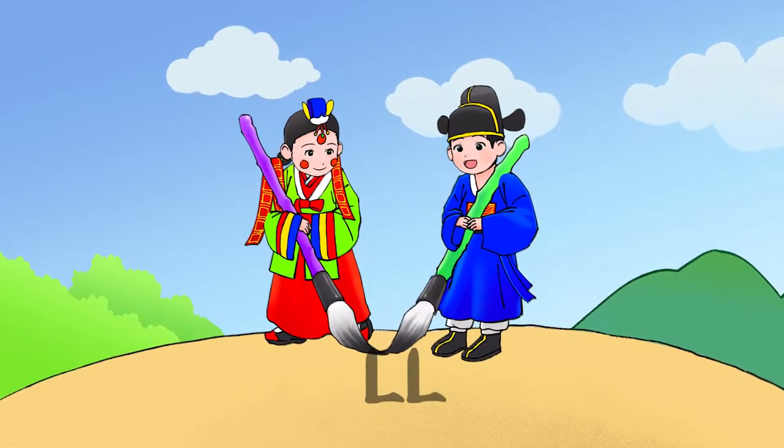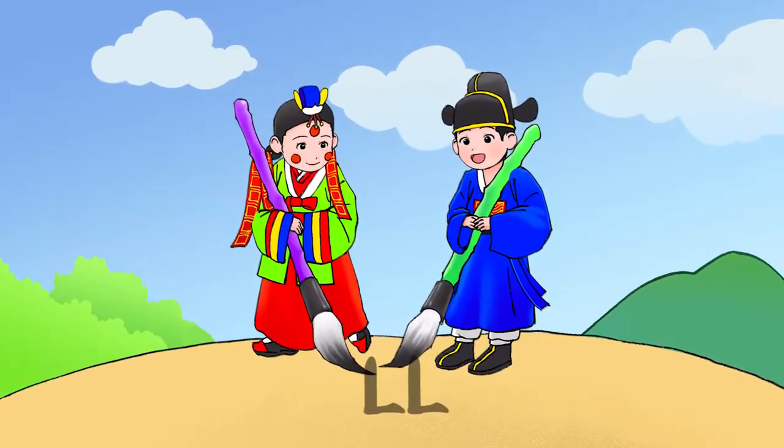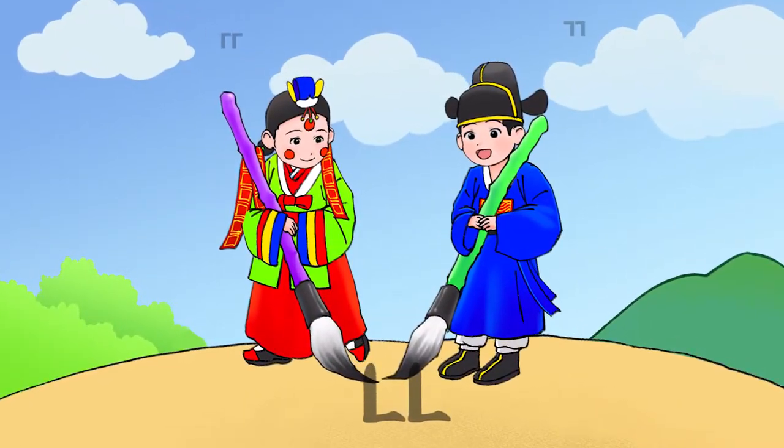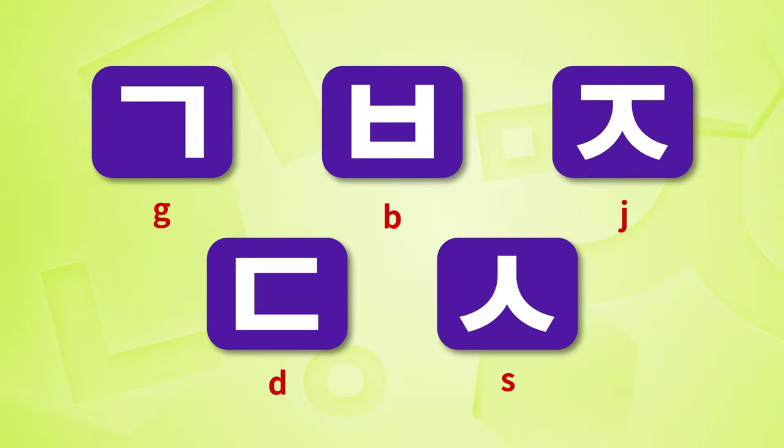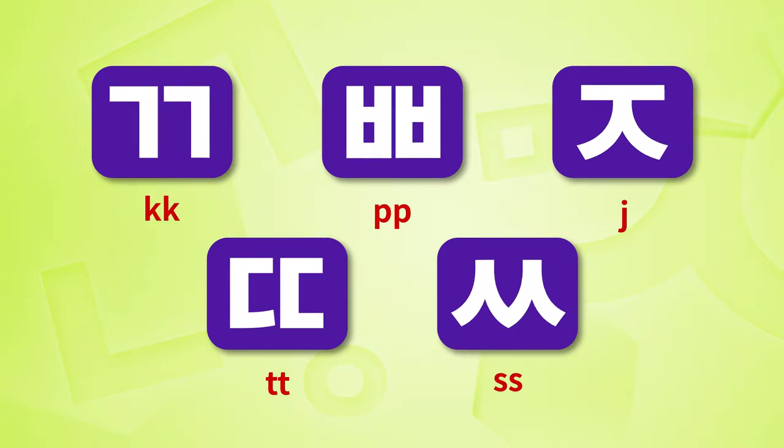Easy to learn hand-in. Let's learn the double consonants. When there are doubles of ㄱ, ㄷ, ㅂ, ㅅ, ㅈ — these are double consonants.